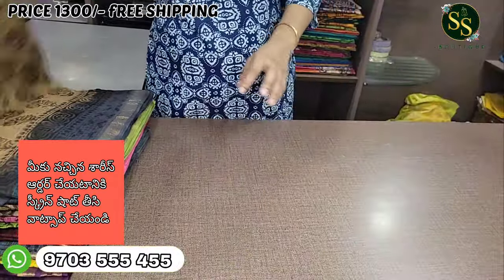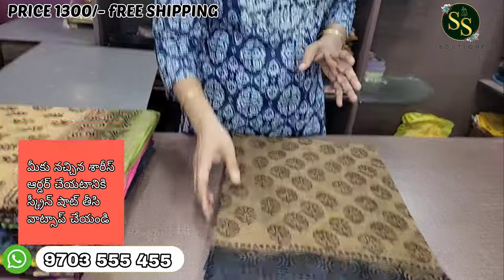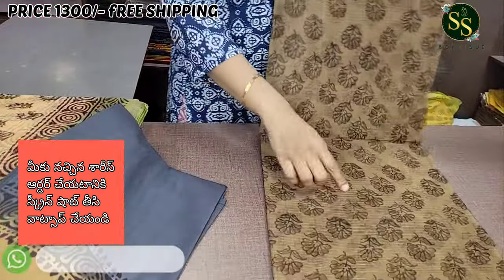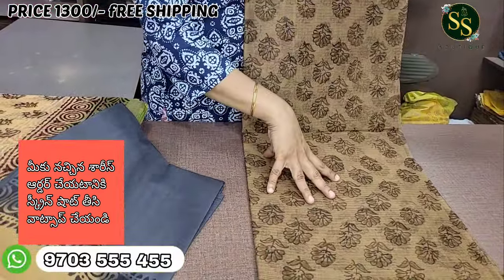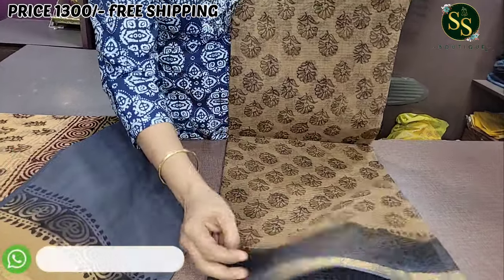Next color is beige and ash color. These colors are very different and very beautiful. This beige color features a bunch of flowers with a block print design. The blouse color is blue.